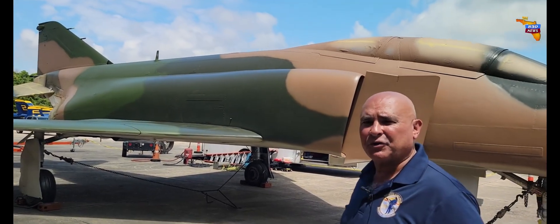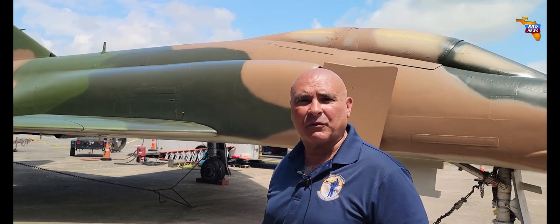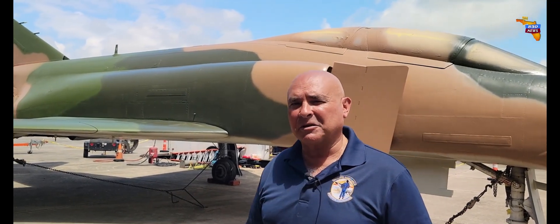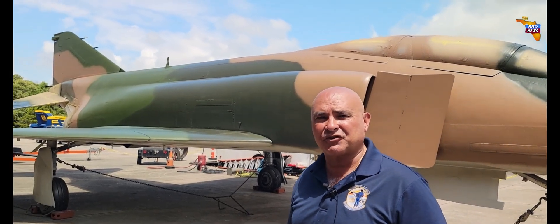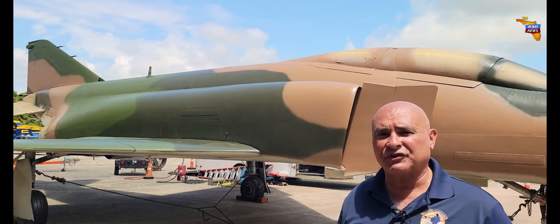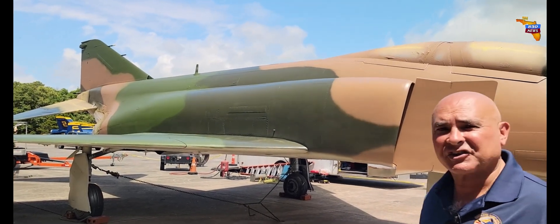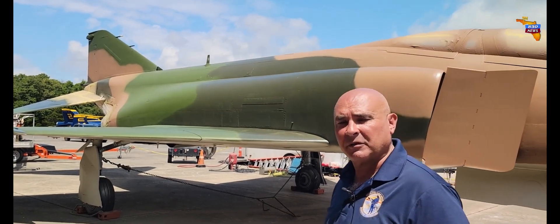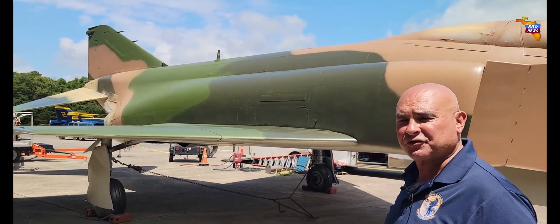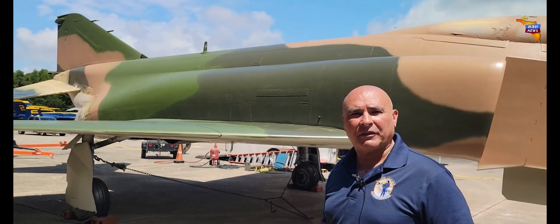When we first received the aircraft it was painted white and gray — it was a test aircraft utilized at Edwards Air Force Base. It required a little tender loving care, but the folks at Blastoff, Tom Meacham and his crew, have done a wonderful job restoring it and preparing it for its final paint. It's painted in a semi-gloss so the aircraft will be more resilient to the weather elements here in Pensacola, considering all the salt water, and it's going to be right there on the bay.